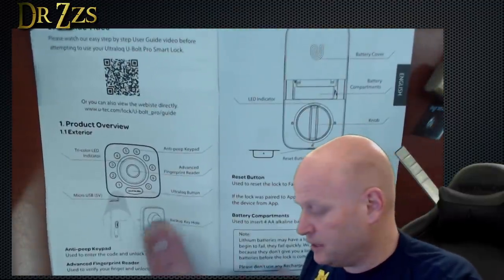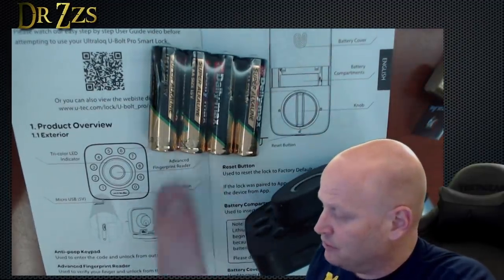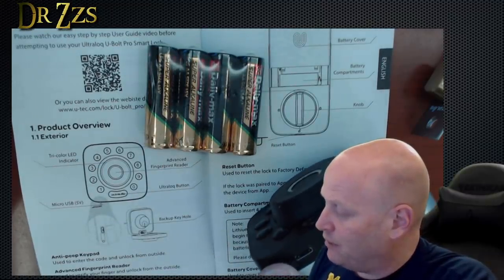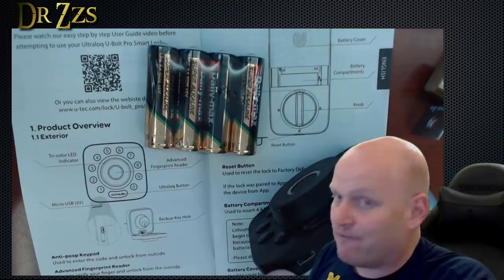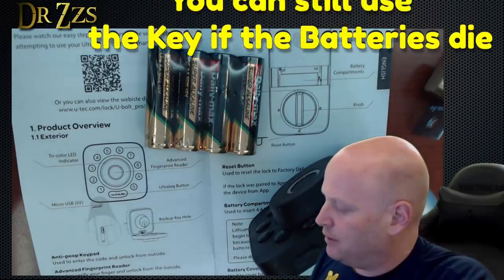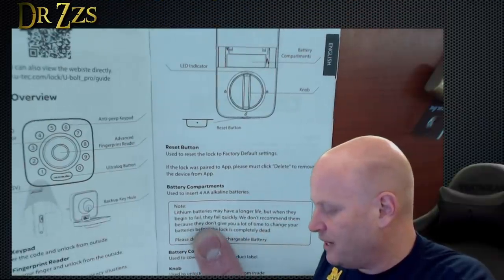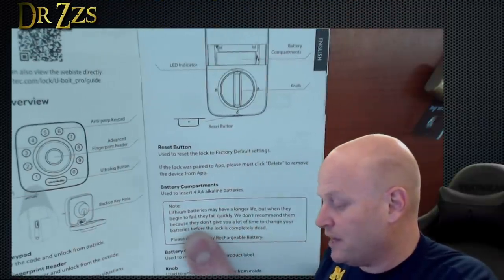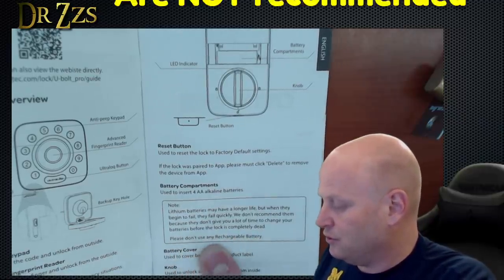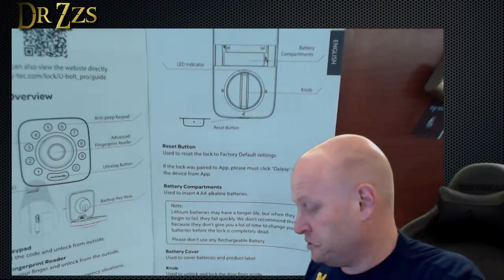Oh, and there's the keyhole — it's going to be inside this piece here. I assume the app will tell you when your batteries are low. And if they run all the way out, you connect a battery pack, like a 5-volt charging battery pack for a phone, to this port to power it up. Don't let the batteries die. Lithium batteries may have longer life, but when they begin to fail, they fail quickly — they don't give you a lot of time to change your batteries before the lock is completely dead. Please don't use any rechargeable battery. It's actually really good instructions, really good English. Well done.